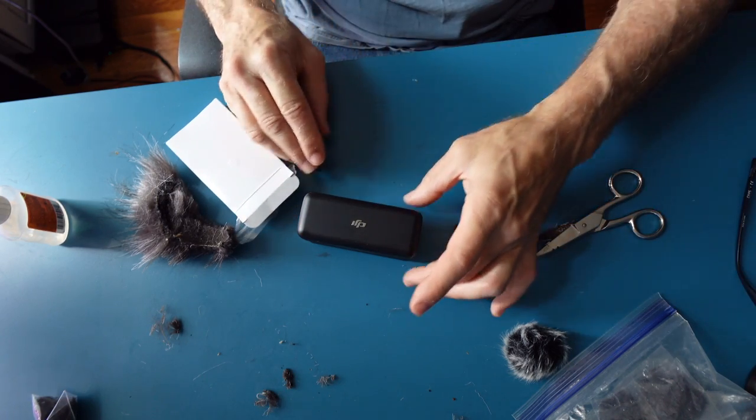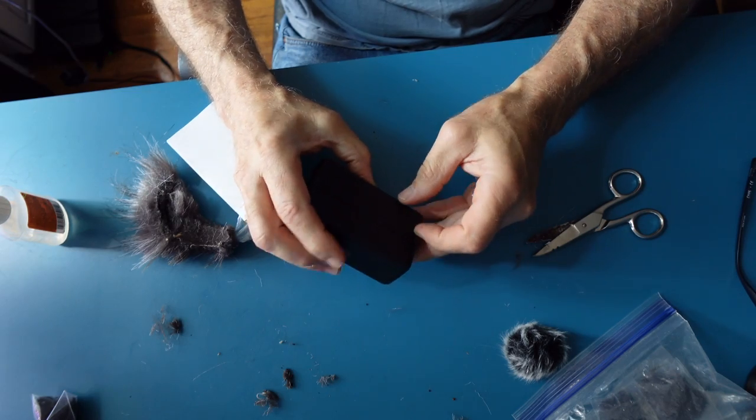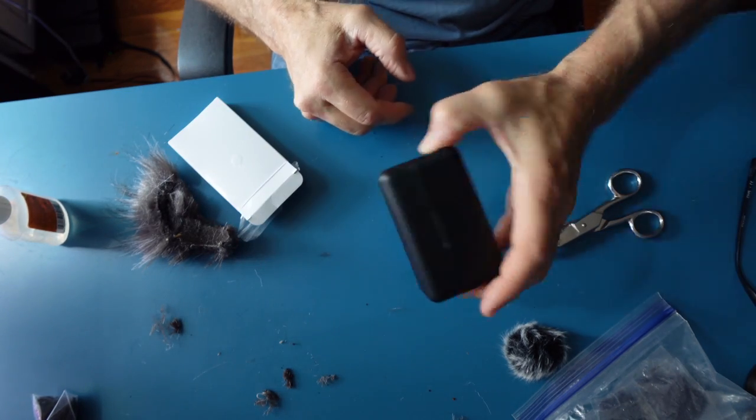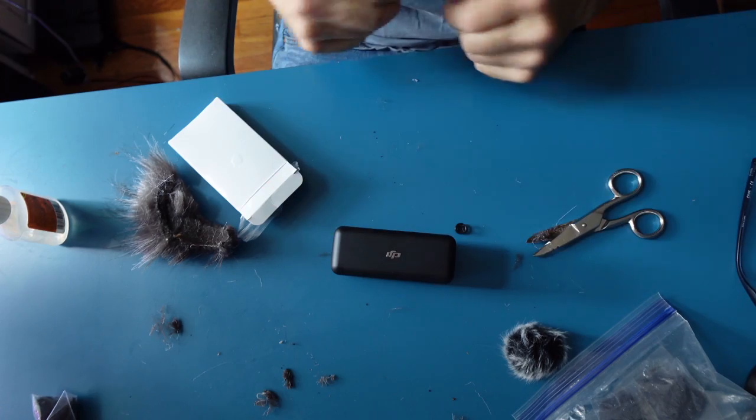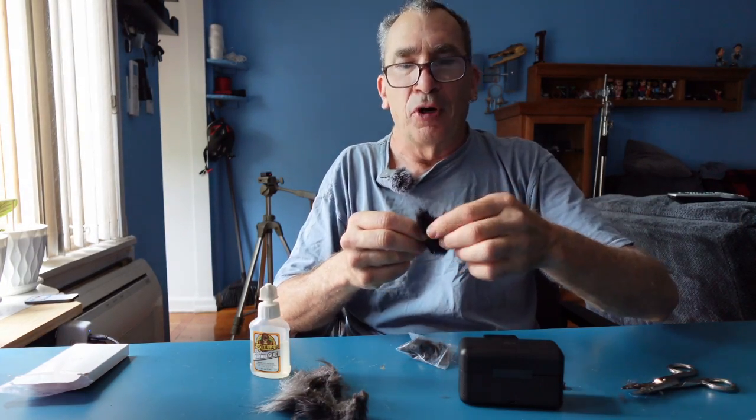I'm done. That amount of pressure is going to hold it. Not opening — there you go. Don't do it with the original. This is aftermarket.